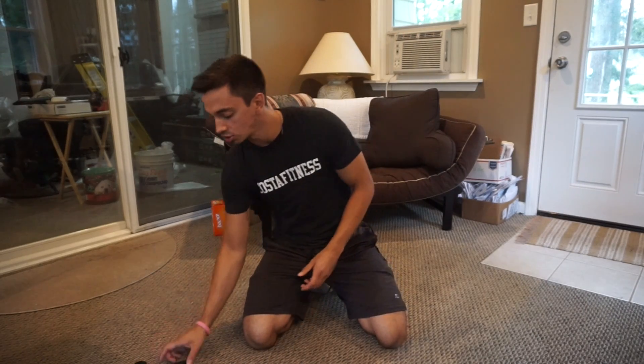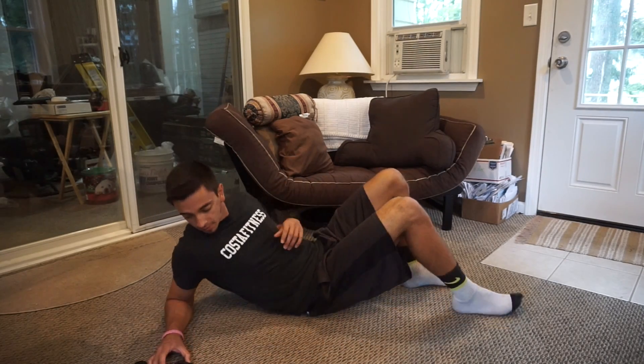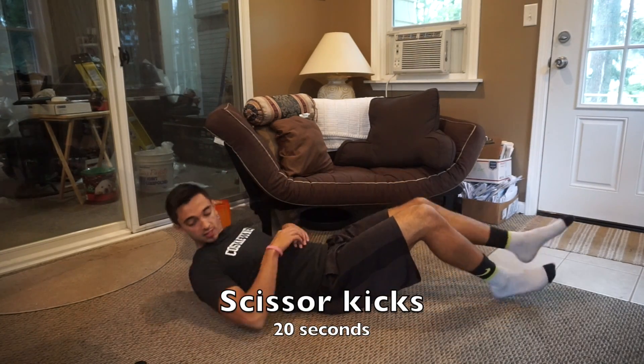I'm going to go ahead and go through everything and show you how it's done. We have our scissor kicks first — we'll do those for 20 seconds.